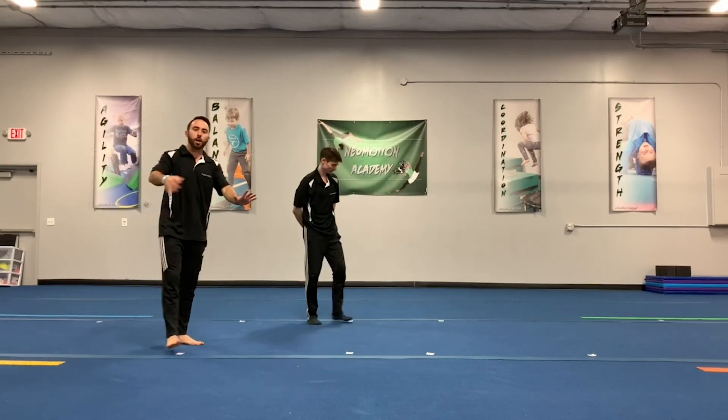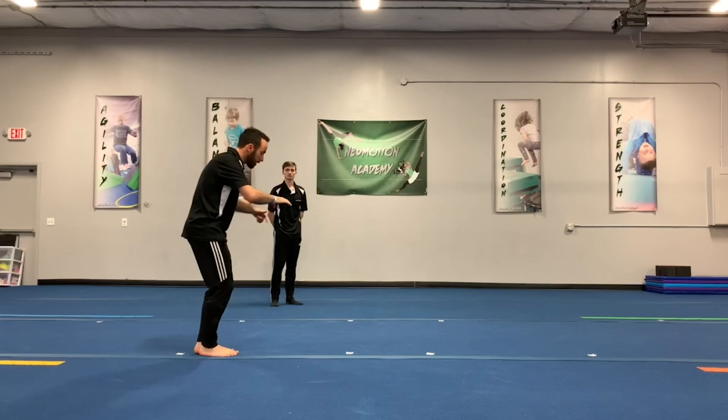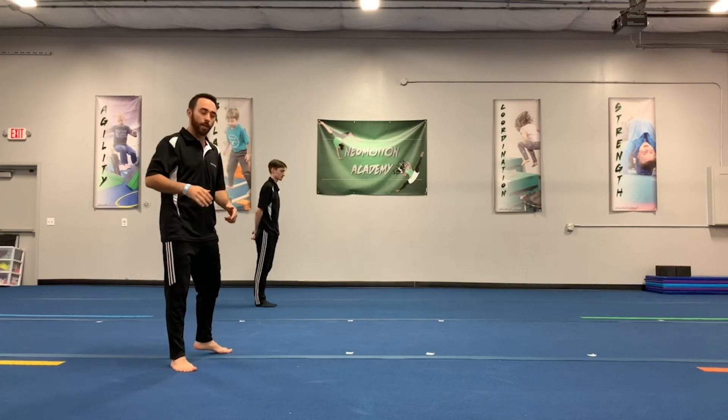Boom, just like that. So hands go down to start. We tuck that chin like we're looking at our belly button. Keep a nice rounded spine, trying to stand up immediately when we finish.